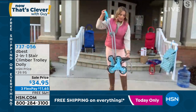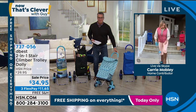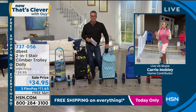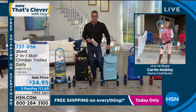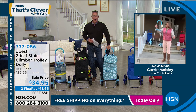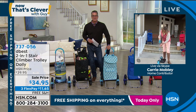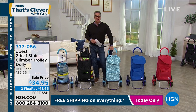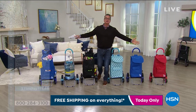Everybody watching can think of at least a couple of things they could use this for. The people at supermarkets are doing a great job cleaning the carts, but be in control of your own destiny — you know what's going in here and what you're taking out. This is a great little guy. Own your own little cart, you're going to love having it. Item 737-056. Keri Mobley, you're so wonderful — thank you. Get it home. $11.65 payments with free shipping and handling as well.